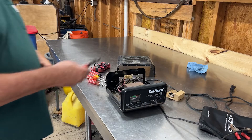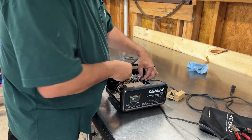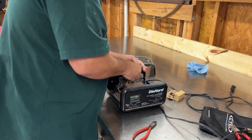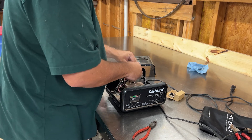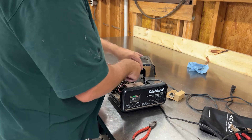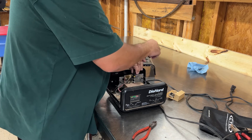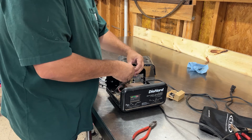I'm going to get a zip tie cutter — a.k.a. wire snips — and I'll take this off here and back it out. You basically are bypassing all of the computer board and all that kind of stuff, so when you turn it on, it comes on. Make sure you're not plugged in here, because that will end your day real quick.